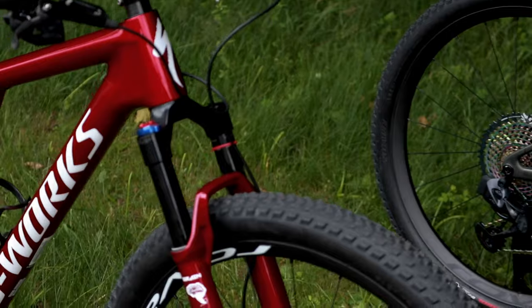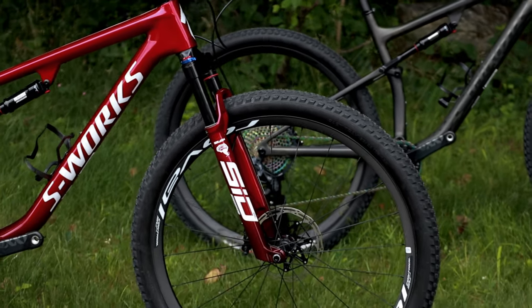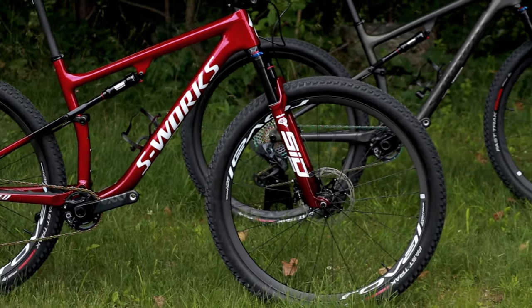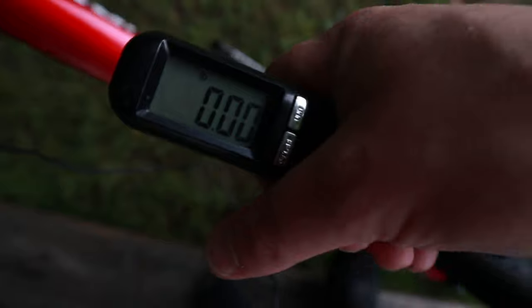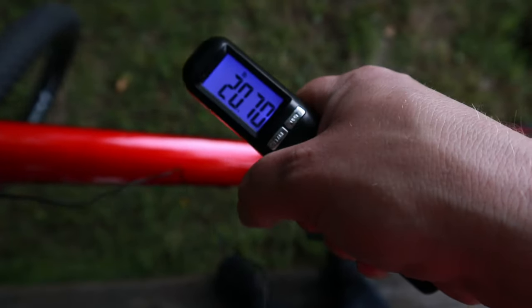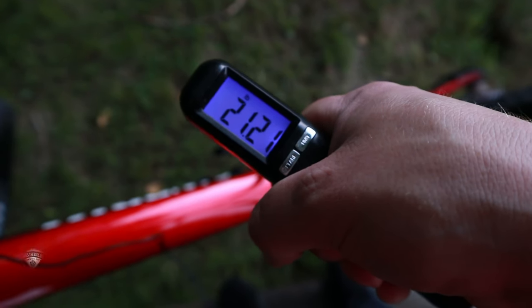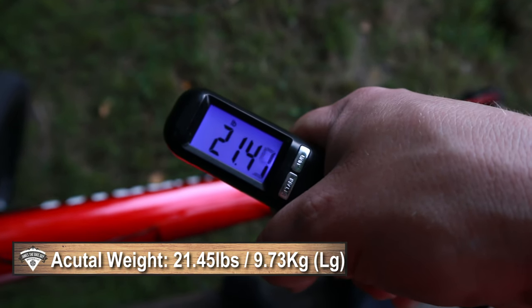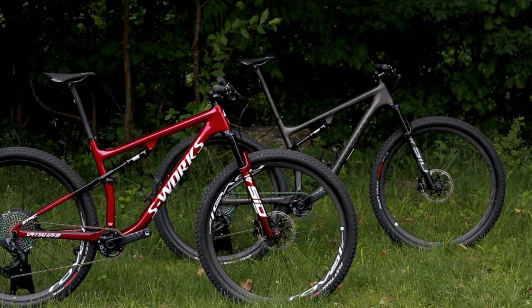Now that we've taken a look at the features and designs of these two bikes, let's find out what the S-Works Epic Race weighs. The actual weight on the Specialized S-Works Epic Race comes in at 21.45 pounds.